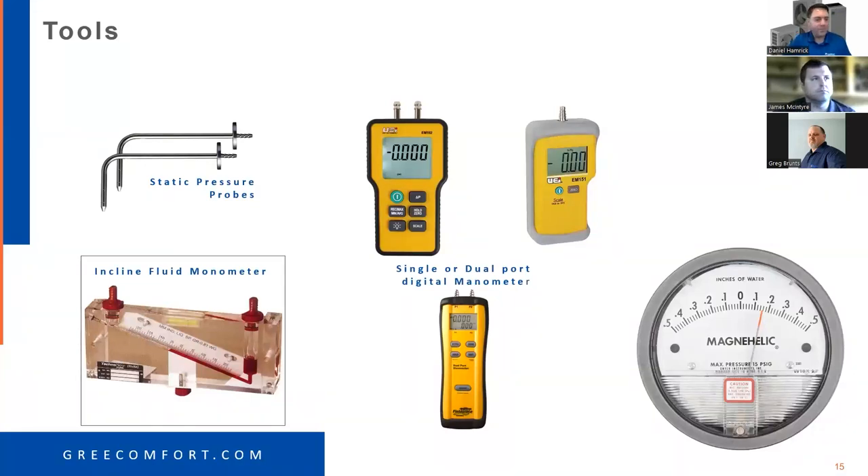We should be using static pressure probes — the holes are in the sides of the probe, not the end. We don't need to measure velocity. The blower charts the manufacturer provides are based just off static pressure. Use a dual-port manometer, single-port manometer, digital, or the old-school inclined fluid manometer — it doesn't matter, we just need one of these tools.